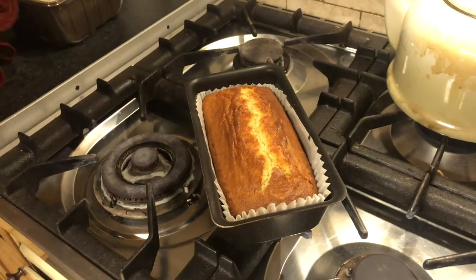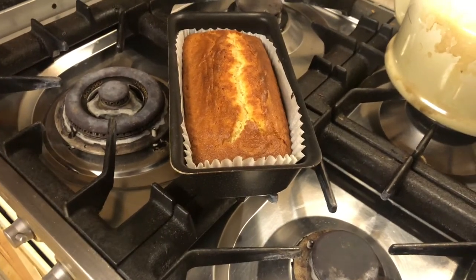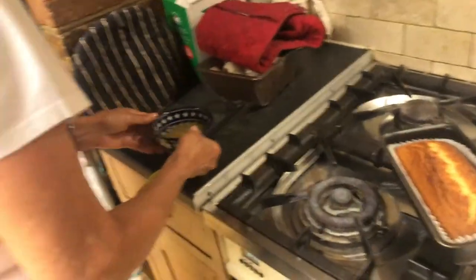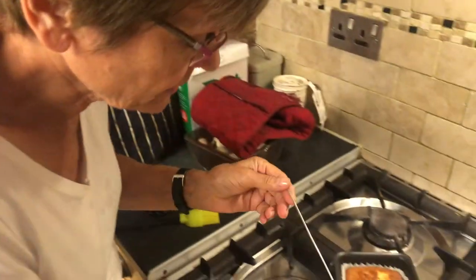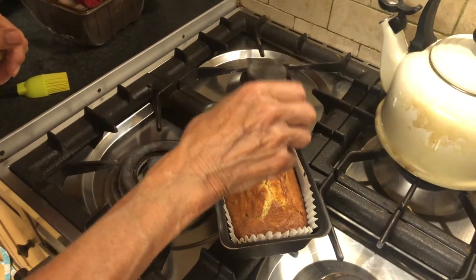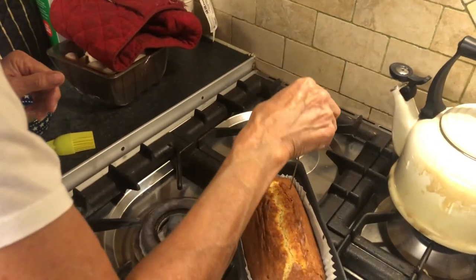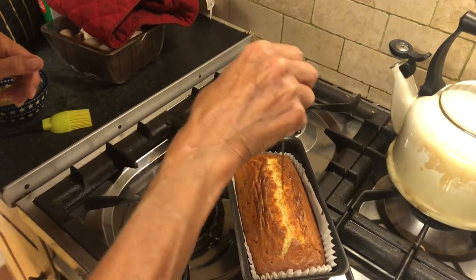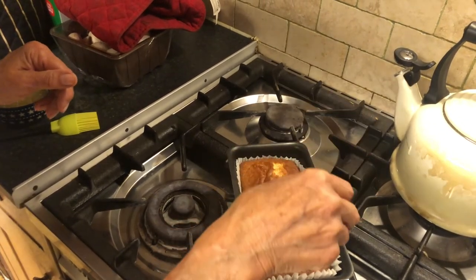It looks fine — I always just give it a minute out of the oven. Then I use a cake tester, mainly to make some fairly fine-ish holes over the top — not to test it, but to make holes so that the lemony mixture goes down into the cake.